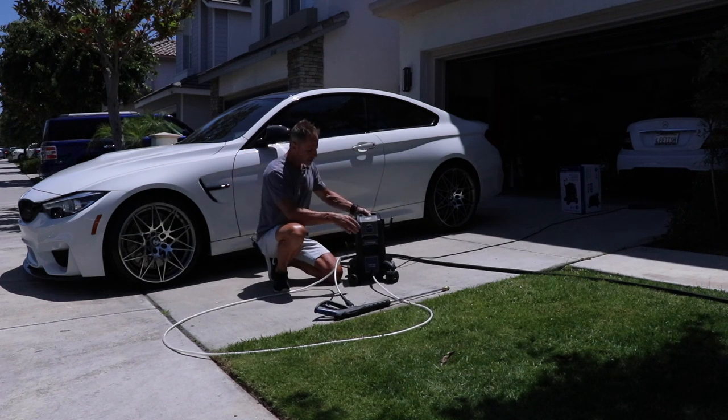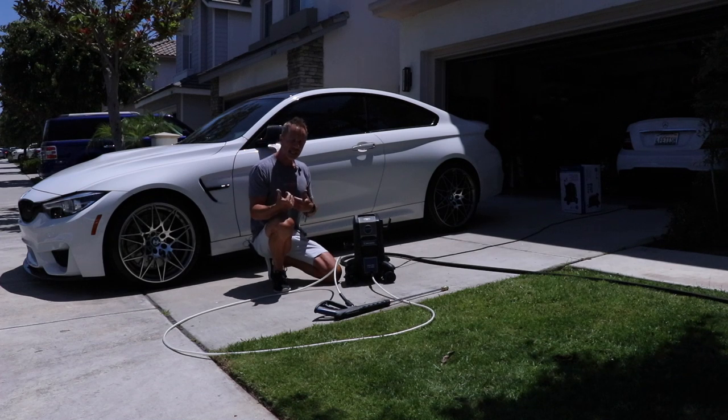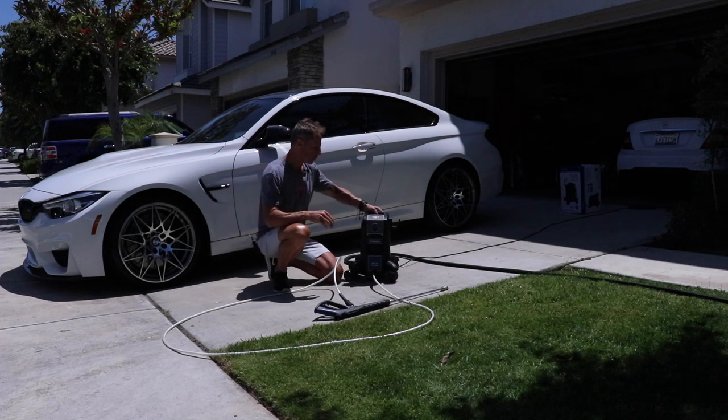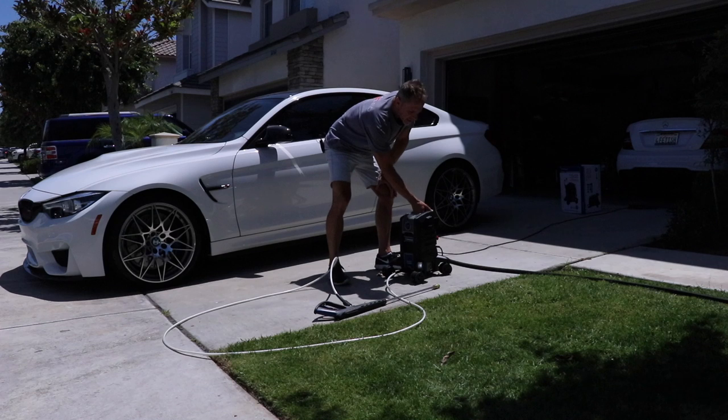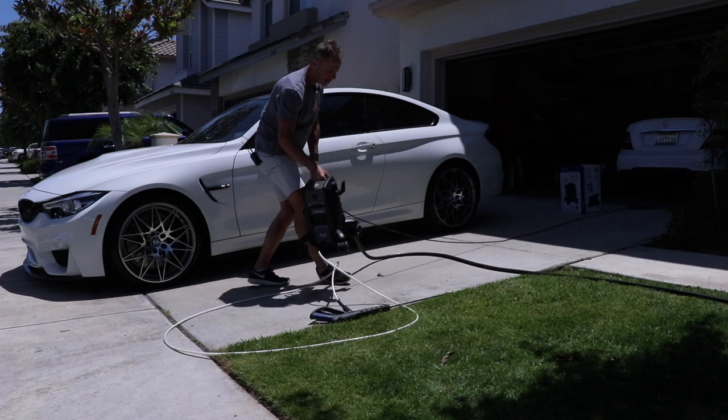My driveway has a subtle incline, so I want this to not roll down while I'm using it. But that's where you have to find that winning balance between being able to move your pressure washer while using it and having it remain in place — only you can decide that based on your situation. Because this is so light and compact, it's very easy to reposition.